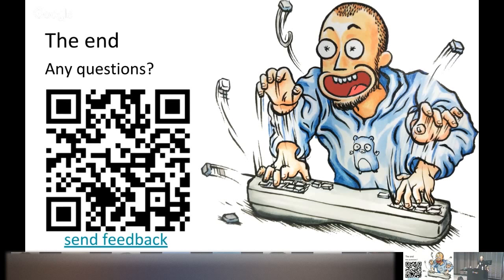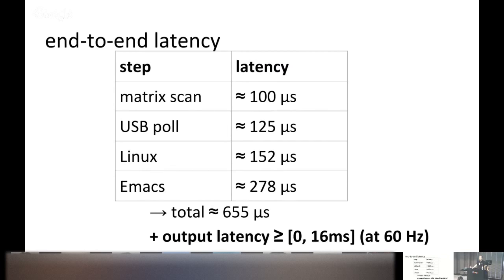We still have 10 minutes for Q&A. Please scan the QR code and fill in the feedback form. [Question from audience: what's the total end-to-end number?] I think the figure of 0 to 16–17 milliseconds end-to-end is fairly reasonable. To verify this, I used the high-FPS camera in my iPhone to capture key press to monitor changes. While not the most scientific method, it does confirm total end-to-end latency on my computer is in the range of 0 to 20 milliseconds.